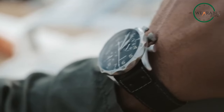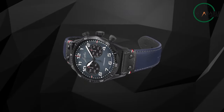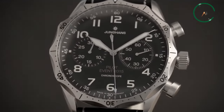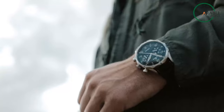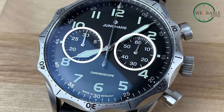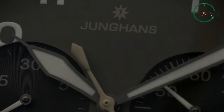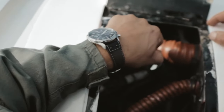From the moment you first see it, the Meister Pilot Chronoscope's aviation DNA is clear. Its deep black dial is the perfect backdrop for the luminescent numerals and hands, making them really pop and easy to read. The bi-compax layout adds to the symmetry and balance of the whole design, and you'll love the 30-minute counter and small-second sub-dials. The minimalist Junghans logo is a perfect fit — it doesn't distract from the bold dial design.